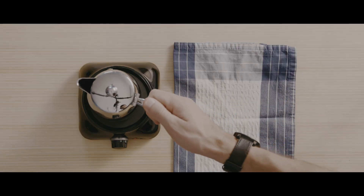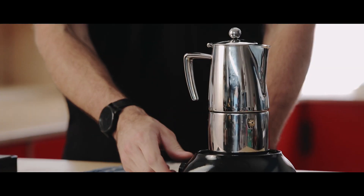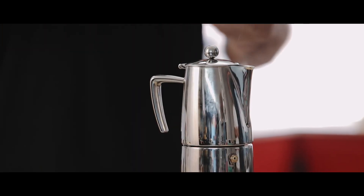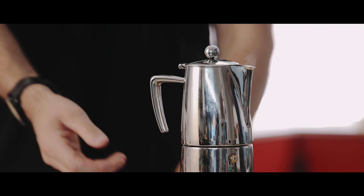Place it on your hot plate and turn it on. So now we can hear the coffee brewing. At this point, you want to turn the element off.